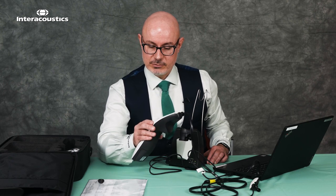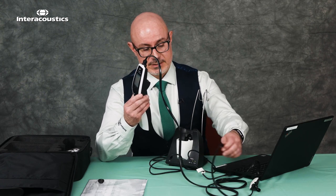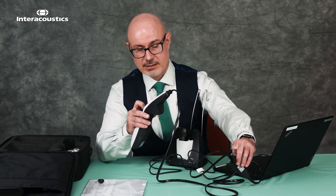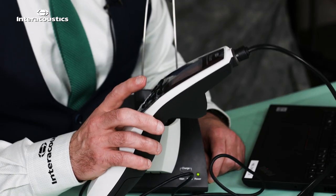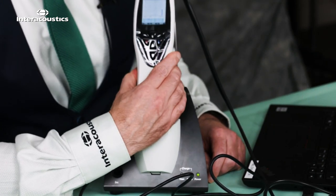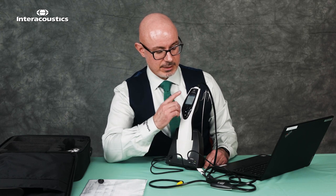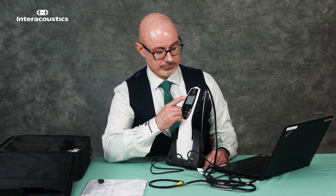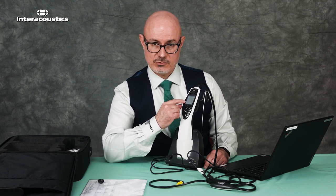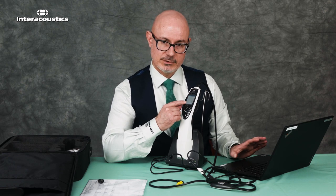When ready for testing we have two options: we can either use it as a handheld unit, clipping the clinical extension cable onto the patient and selecting the appropriate testing as required. If we want to use it via the laptop and make it PC controlled, we place the unit directly into the cradle. Once successfully connected, you'll hear an audible tone and the screen will confirm it's PC controlled — and we're ready to operate it through the software on the laptop.